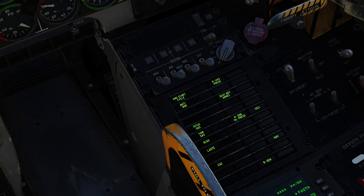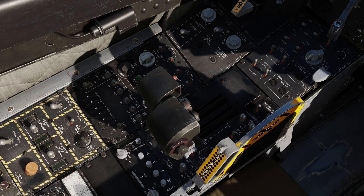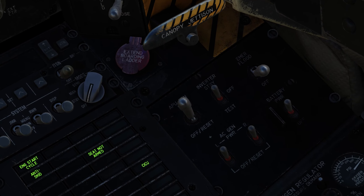When the engine start cycle light shuts off, you can start the right engine by pressing Right Control and Home. You can see that the APU generator light is flashing, indicating that you can turn it off now, so turn it off right here.